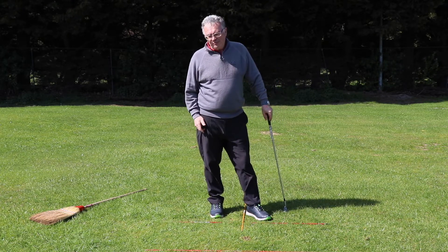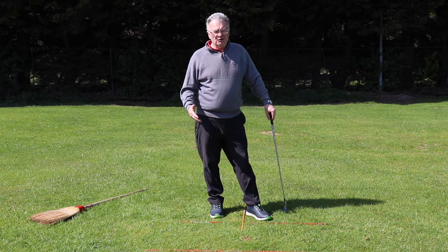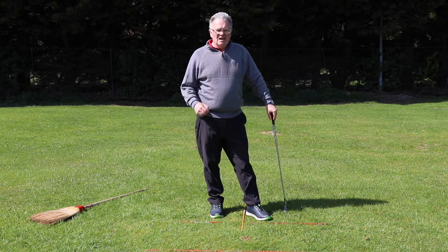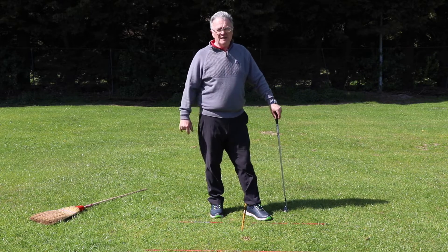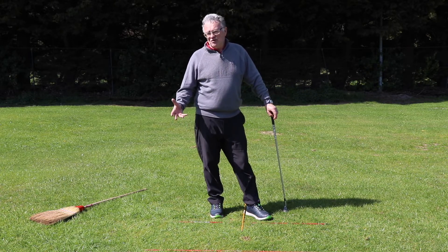If you practice with the cushion and the sweeping brush at home in your backyard for two to three minutes every day, you have to improve your pitching, and that ultimately is going to help you improve your score and drop your handicap.